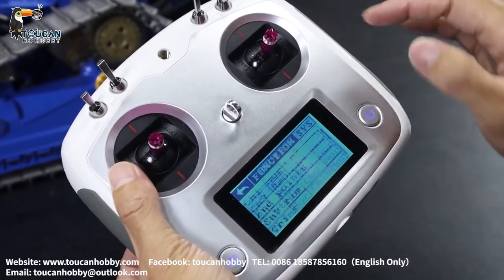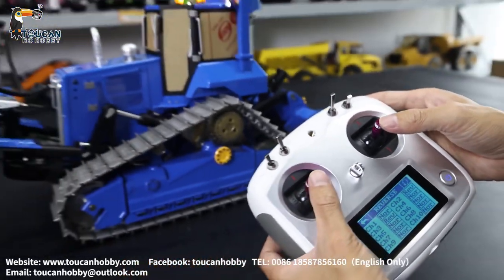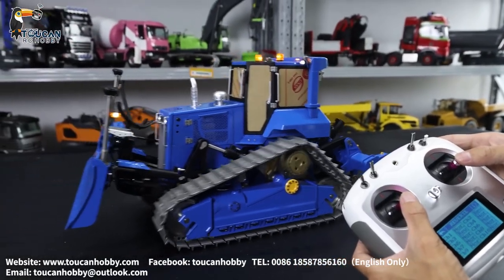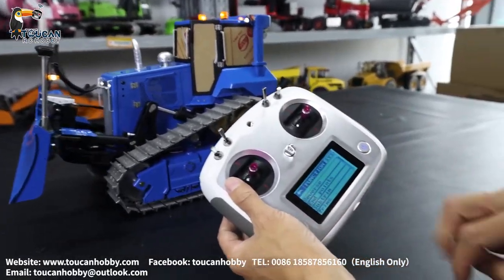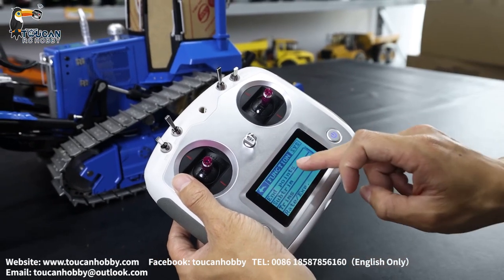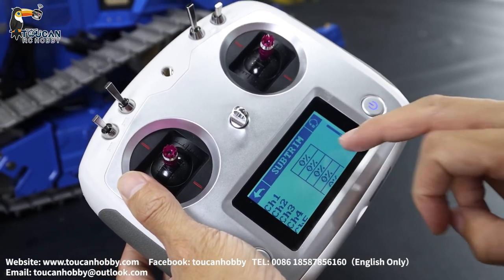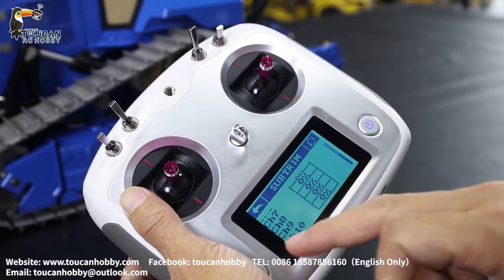Also, reverse — you can check here. Channel 2 and 3 are now reversed, so pushing forward makes it go forward. The trims are normal. The end points and sub-trims are also all zero, so everything is in the middle.